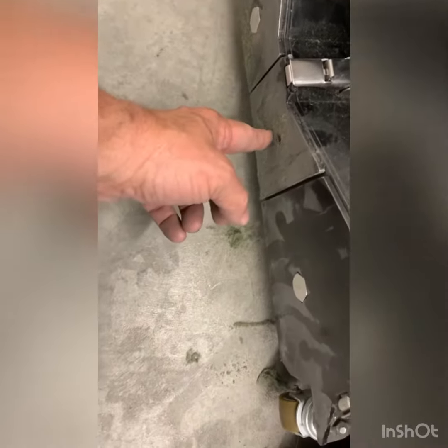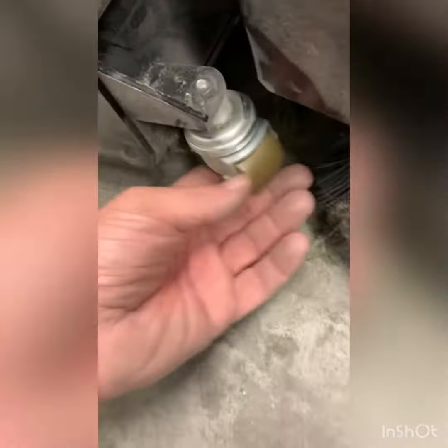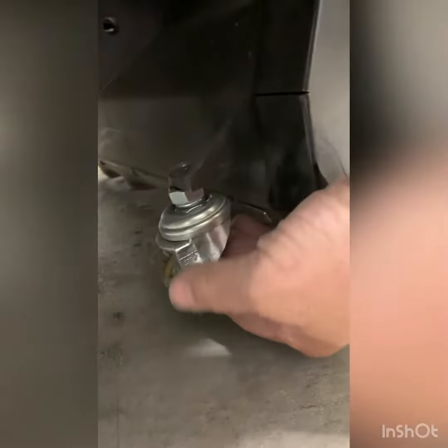They just got through replacing this debris tray. Everything's cleaned out at the end of the shift. These are the idler rollers, and this one's loose and it's also not wearing properly.